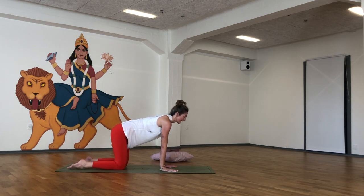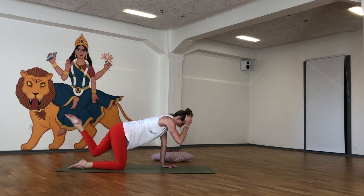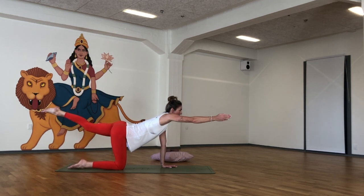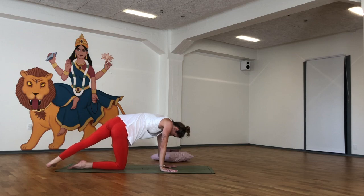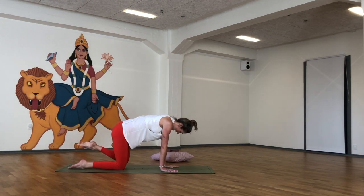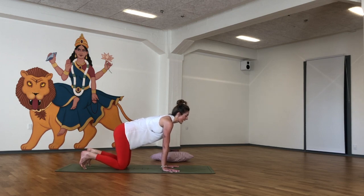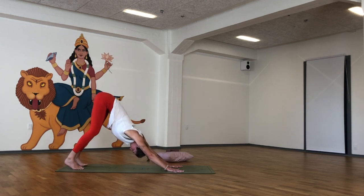Re-centre before we move on. Inhale to lift the right arm and the left leg. Strong and stable. Exhale, tap. Inhale, out. Exhale, tap. Inhale, out. Last one — exhale, tap. Inhale, out. Right hand down, left foot 90 degrees. Inhale, lift the left arm. Inhale, out — full circle, all the way round. Doesn't matter the direction. Exhale, left hand down and left knee down. Nice and stable. Once again, we're going to curl the toes under, and as you exhale, bum goes back to Adho Mukha Svanasana — downward facing dog. If you need to pedal the feet, you can.